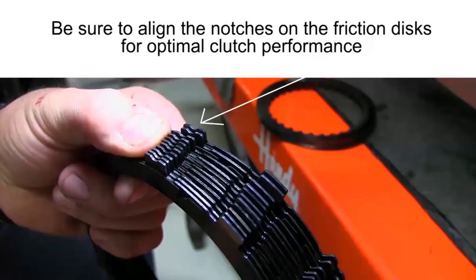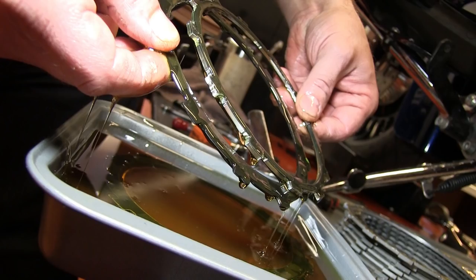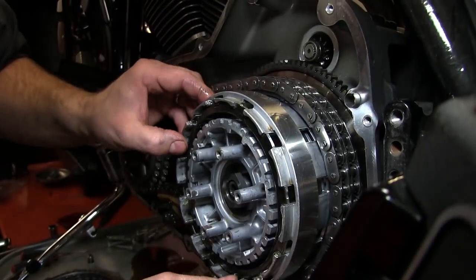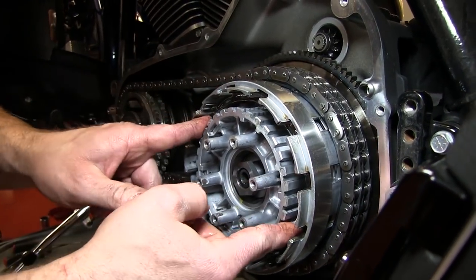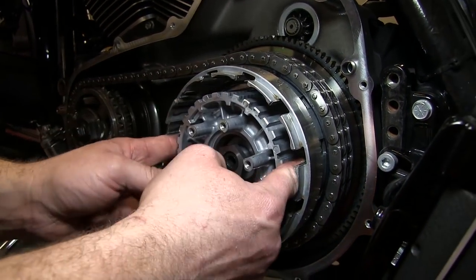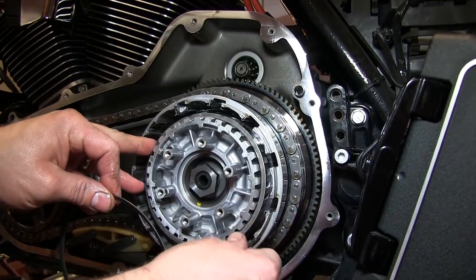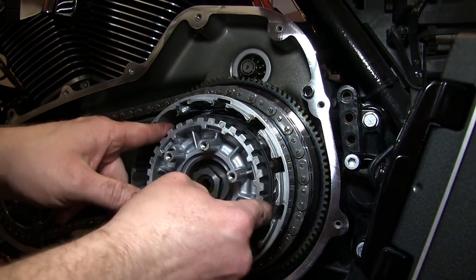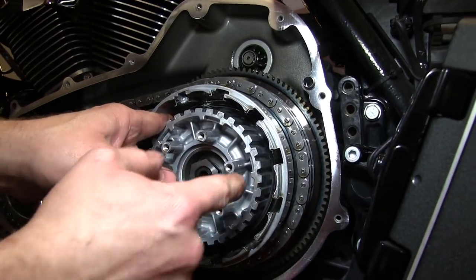We are now ready for phase 2 of the installation process: clutch pack installation. When installing the Rekluse friction discs, it is very important that the notches in the friction tabs are aligned for optimal clutch performance. The Rekluse friction disc pack utilizes one thicker friction for use with the OEM jutter spring and seat. Install this thicker Rekluse friction disc first. Within this thicker friction disc, place the flat OEM spring seat and Belleville jutter spring. The jutter spring should be installed with the open cupped end facing you.